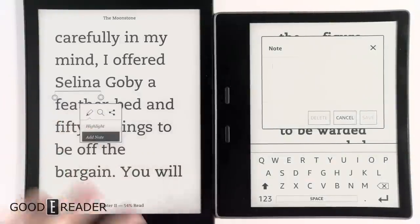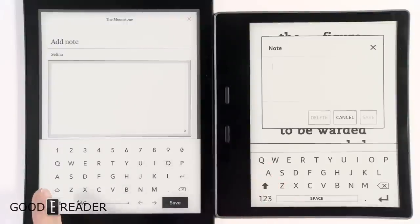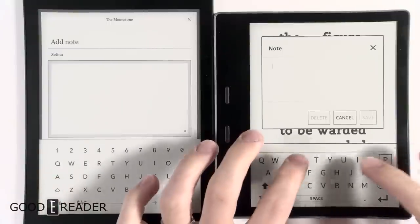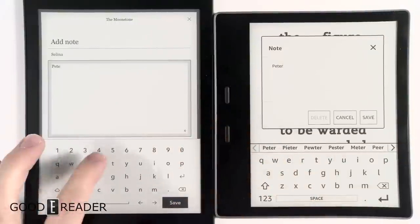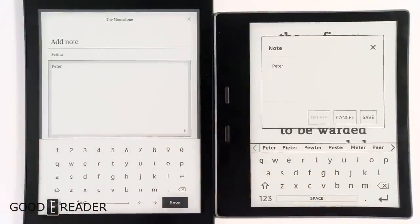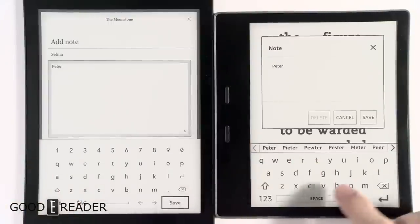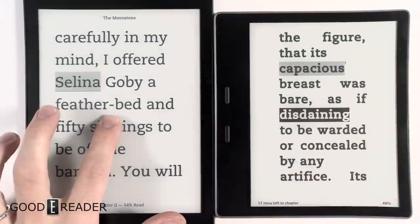Long-pressing on a single word opens up a bunch of settings. We're going to go to Note to show you the keyboard. The Kindle uses a conventional QWERTY keyboard with the Q and A staggered, while the Kobo is unconventional with Q and A on top of each other, so typing might be a little different. The Kobo can be a little unresponsive — I typed pretty perfectly and it didn't catch the R.